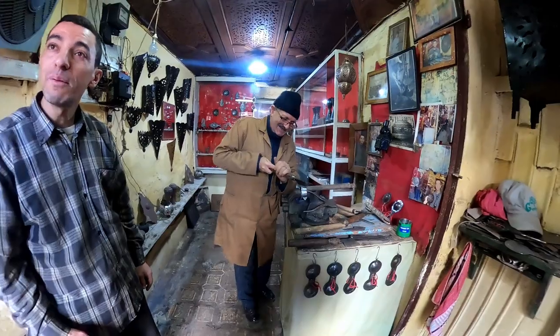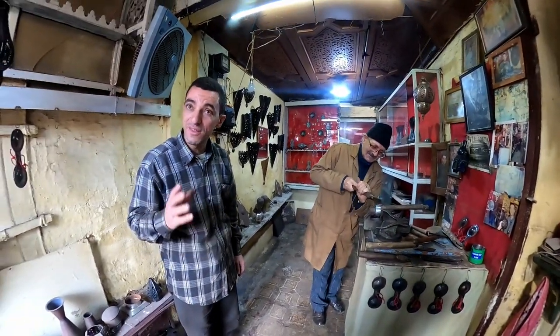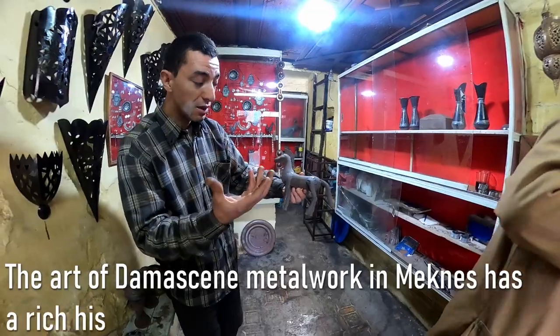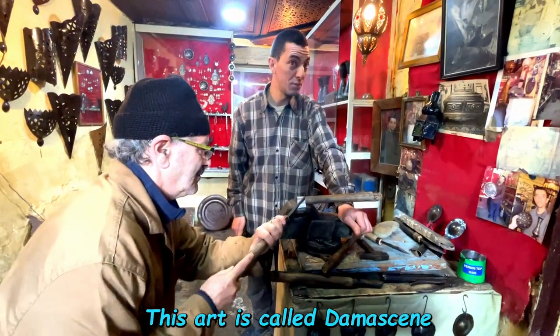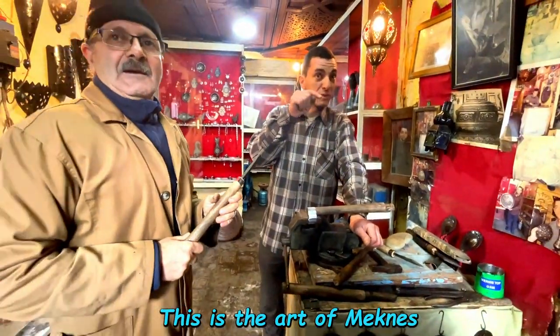This work is called Damaskini. Damaskini — only here. It's iron with silver and salt applied. It's called Damaskini — the art, the symbol of Meknes. It's local.